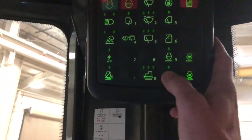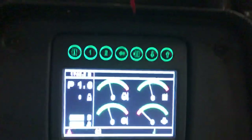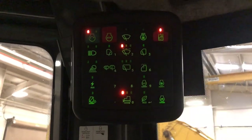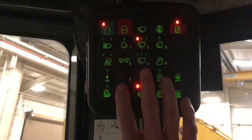Then press enter, and you'll see the monitor is ready. We're going to press and hold this same green button until it fires, and then let off.